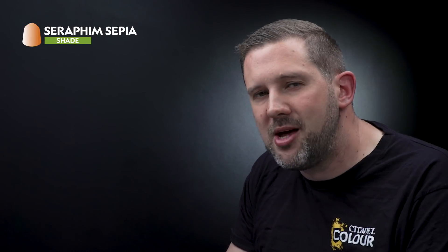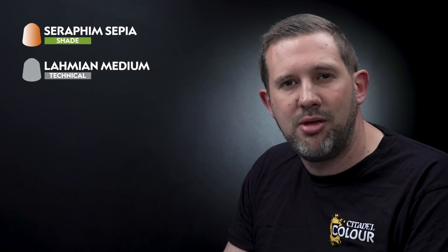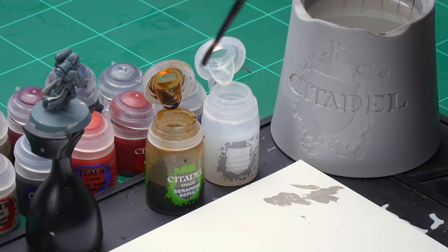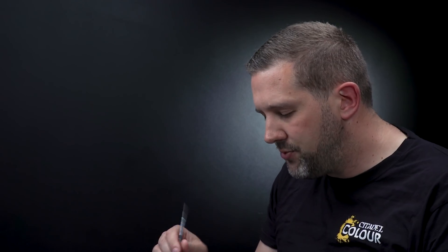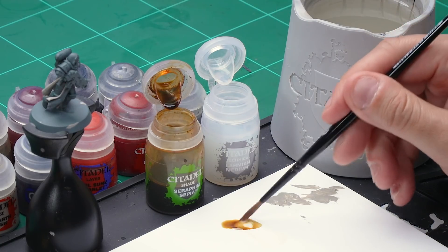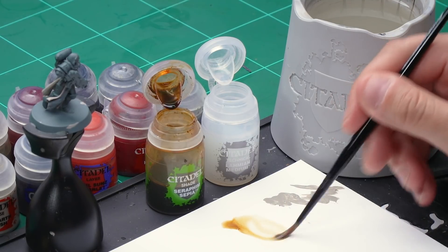Let's finish off the inside of the robes with a wash of Seraphim Sepia mixed with Lahmian Medium. Once we've done that we'll then be highlighting the cloth with Rakarth Flesh again. Grab your medium shade brush. Take some Seraphim Sepia from the pot onto the palette — just one brush full should be enough — then wash the brush off completely. Add one brush full of Lahmian Medium to thin down the Seraphim Sepia and mix it on the palette to create a really thinned-down wash.